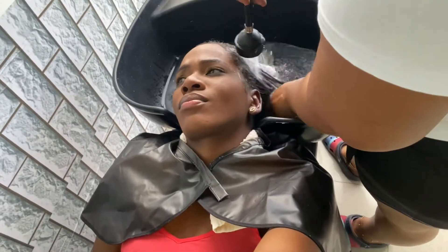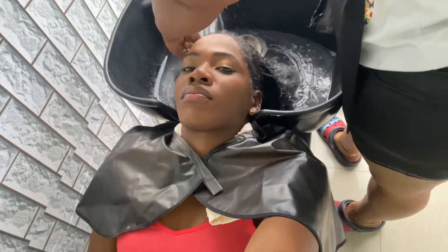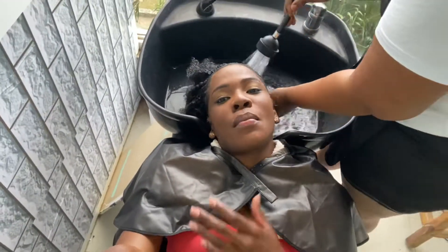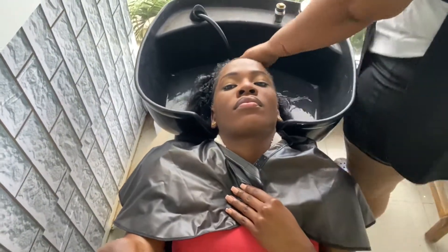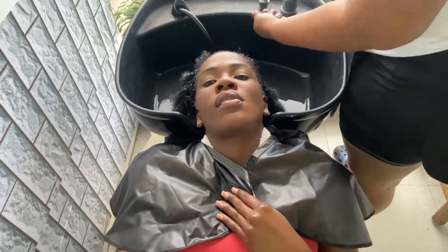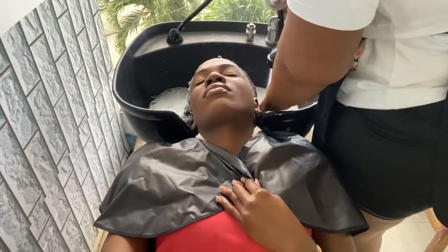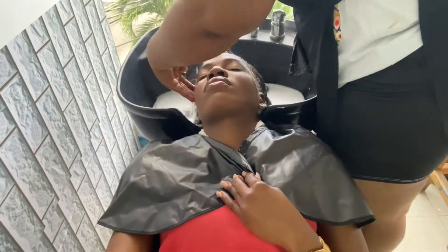Now we're going to start off by washing my hair — I'll be shampooing and conditioning. I really love doing this because it's so relaxing and I love having a clean scalp. Shoutout to the Hair by K because she made us film today. I wasn't in the mood to film but she said 'Girl, you need to film!' So let's go.